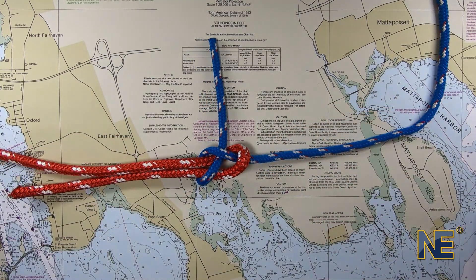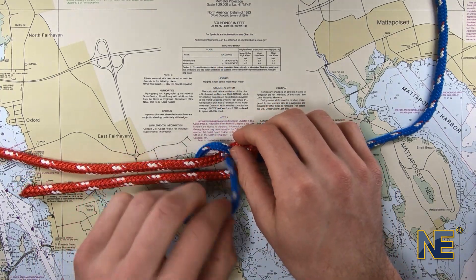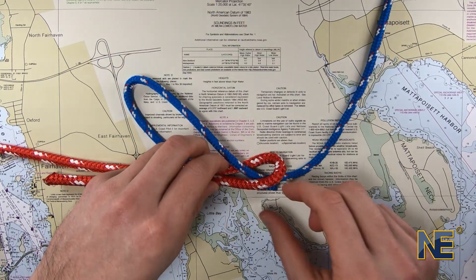To prevent slipping, you can even tie a double Sheet Bend by wrapping the bitter end of the smaller line around the loop a second time, as demonstrated here.